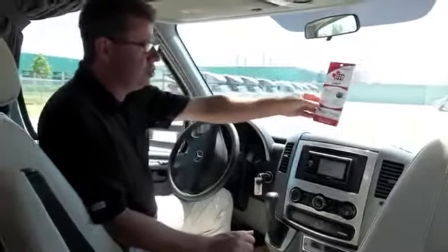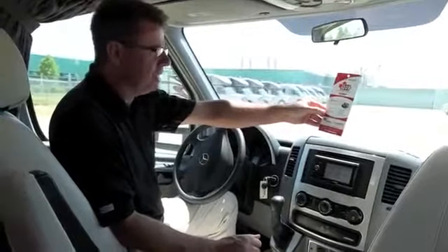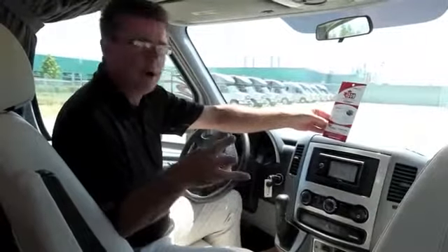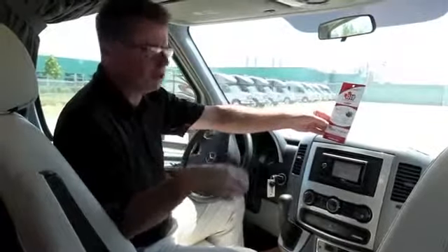We've added a two-year Coach Net warranty to all 2012 units, which covers flat tires, towing, mobile mechanic, RV service, lockout service, delivery service, fuel, and jump starts. That's standard on all 2012 Leisure Travel Vans.